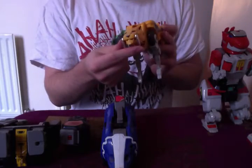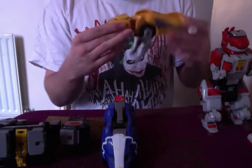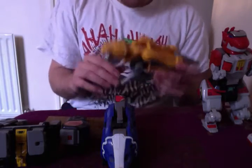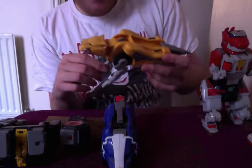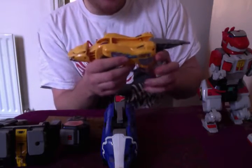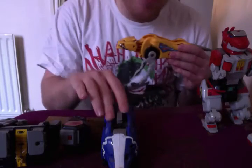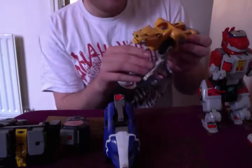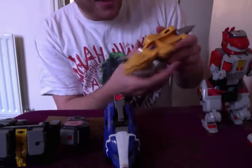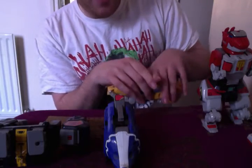I like the tusks on the Sabretooth Tiger, and I like how in Dairanger it would belong to a boy — I think he was called Boy — but in Power Rangers they gave it to Trini. I think it's alright, it's a good Zord, and it's got lots of articulation with the legs and everything, which the entire Mastodon doesn't really have at all. For this guy, you want to just put those up like that, put those back, and fold that in for now.